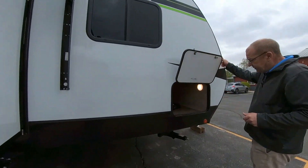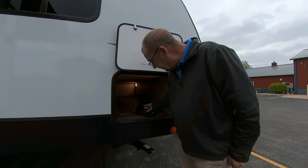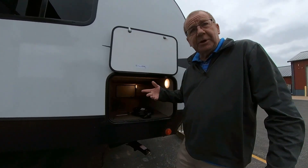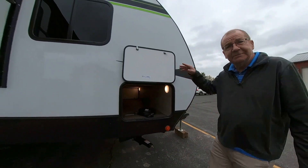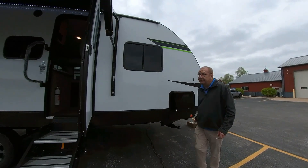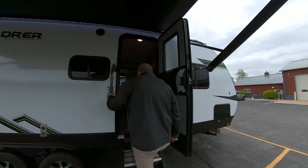Over here you have the other side of your outside storage. This is your 30-amp power cord, and this is to operate your jacks. What I'd recommend is just get a drill at home, get the bit that fits, and zip the jacks in and out — saves you some money and it's a nice effective way of doing your jacks. So let's go inside and take a look.